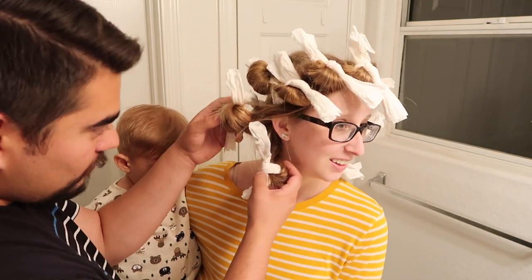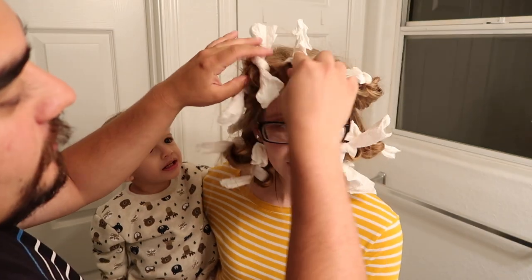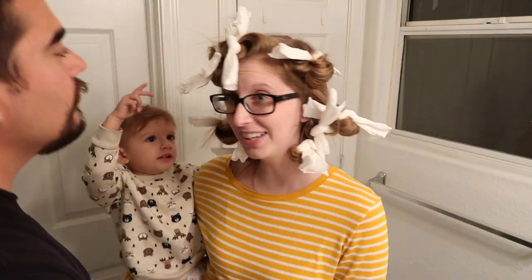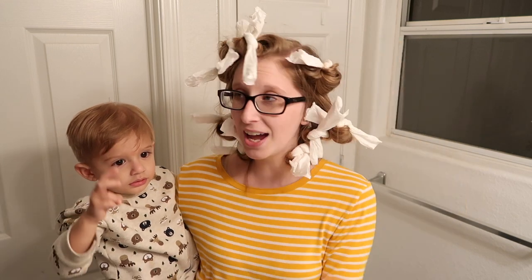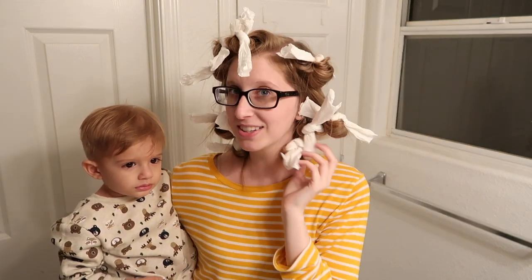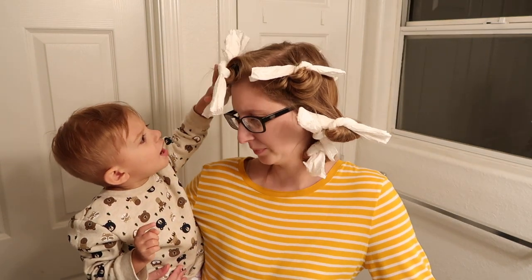Let me bend down. One, two, three, four, five, seven, eight, nine, ten, eleven. Eleven? Yeah, eleven! I think Sissy had seven. Some of these were really hard to pull tight because I felt like I was going to break the paper towel, but my hair is so thick it was hard to pull.